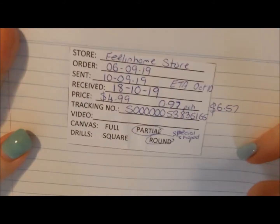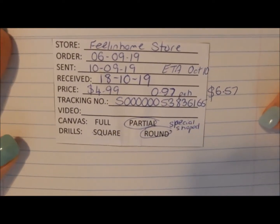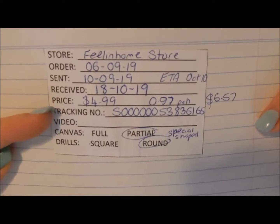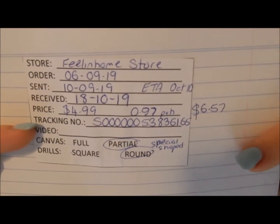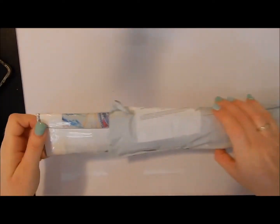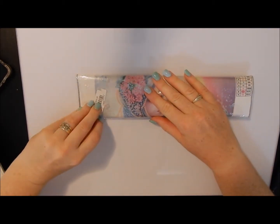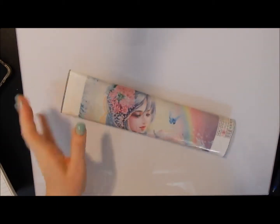Now onto this one. Details first - got it from the Feeling Home store. I ordered on the 6th of September, it got sent on the 10th of September, but I only received it yesterday the 18th of October. It cost me four dollars ninety, but then I had postage and handling on top, so it cost me six dollars and fifty-seven cents Australian. I did open it because I wanted to make sure what it was, but according to their tracking I should have got it the 10th of October, so it was a bit late.